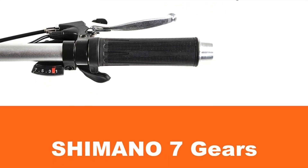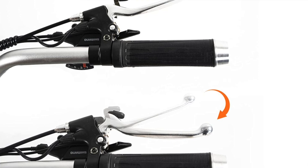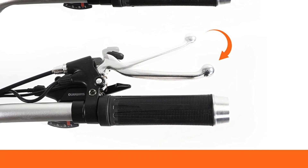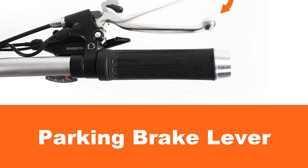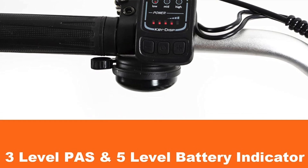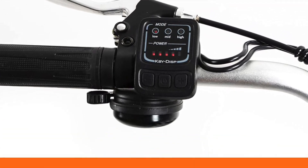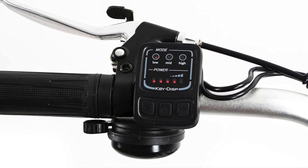There is some assembly required when purchasing this trike, although the company does provide a video on how to do this. In a nutshell, the pros: the low step-through frame, the low center of gravity which gives stability, and the luminous front and rear lights and rear basket. The cons: it maxes out at only 15 miles per hour and some assembly is required, but nothing too difficult.